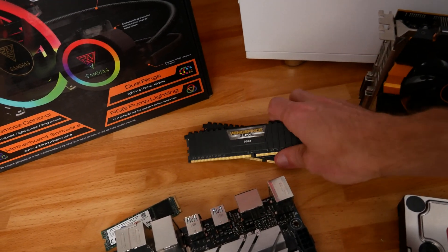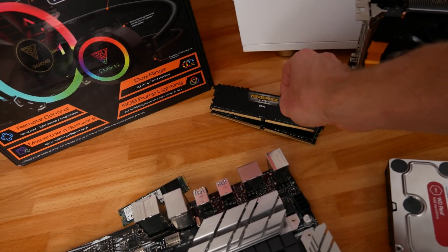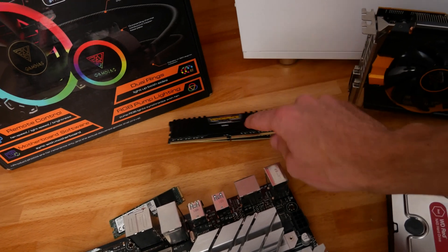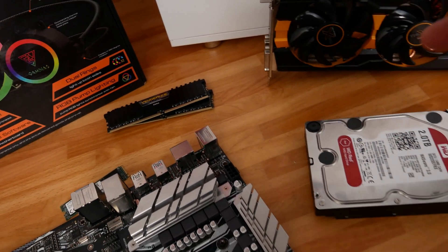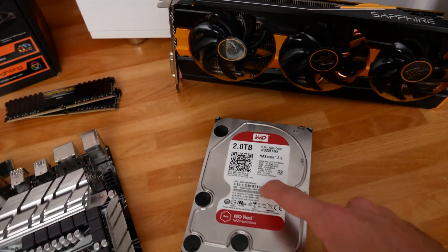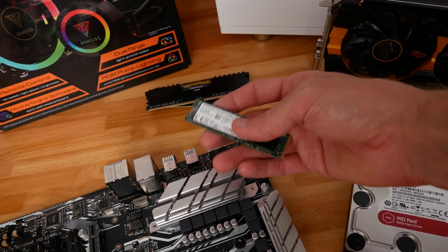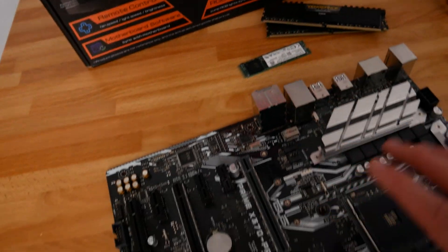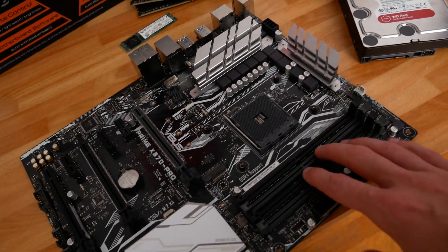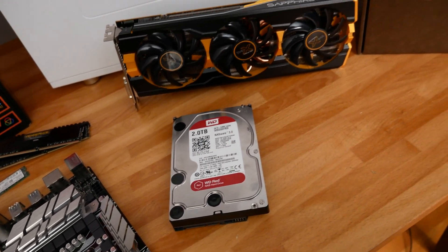It is going to get a 16 gigabyte kit of DDR4 Corsair LPX. I believe this is rated at about 3000 megahertz, so hopefully I can actually get it up to that 3000 megahertz. For storage, we have a two terabyte hard drive. And then for the boot drive, I'm just going to be using a 120 or 128 gigabyte SSD on the M.2 slot for this motherboard, which will give us a really nice snappy boot system while still keeping a lot of storage available for games and other mass media.